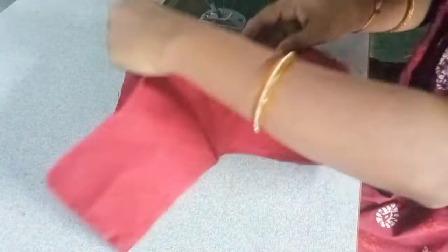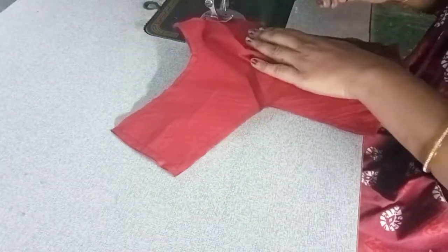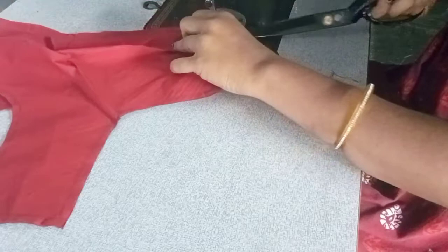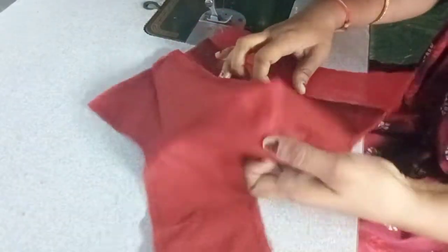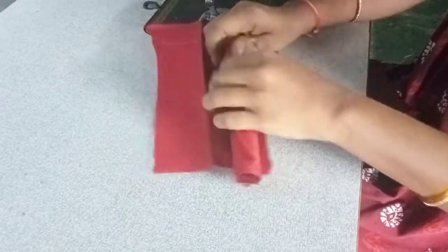I will start the top of the foldings to the right side. I will start the front part, fold the shape belt, and start the fold. If you are correct, you will skip it and leave it here. You will fold the shoulder like this.